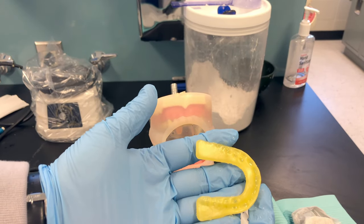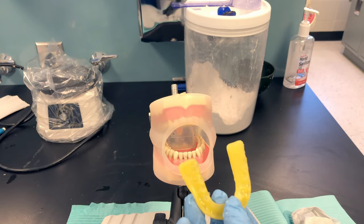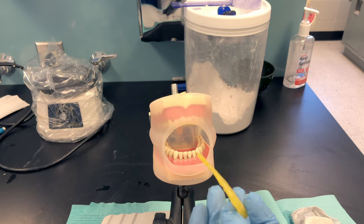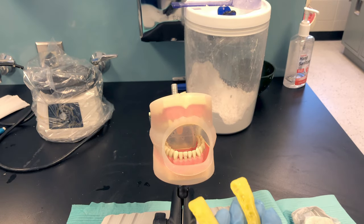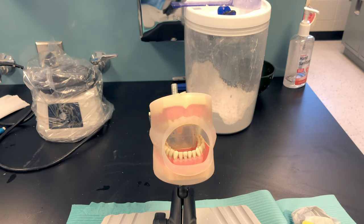Once your wax bite registration has been rinsed and disinfected, you can keep it with your alginate impressions. It does not need to be wrapped in a moist paper towel because it is not sensitive to moisture loss or gain. That is a quick demonstration on how to take a wax bite registration — thank you for watching.